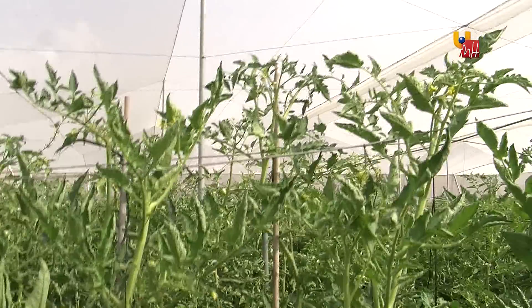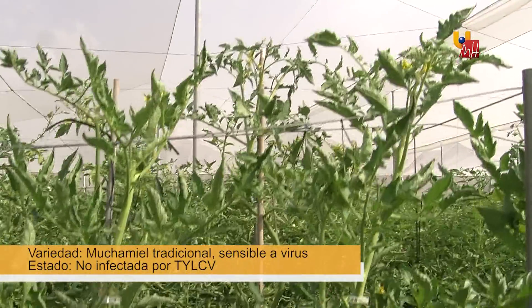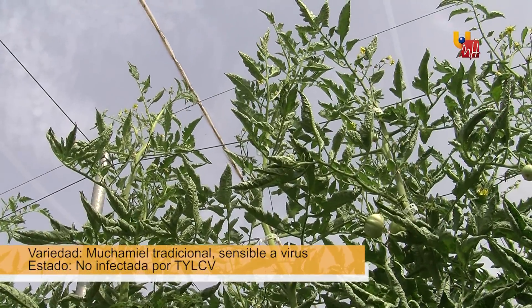Here we can see the same traditional muchamiel variety, sensitive to the virus of the cuchara, but that is not infected. It does not manifest symptoms and reaches a normal height and a normal production.